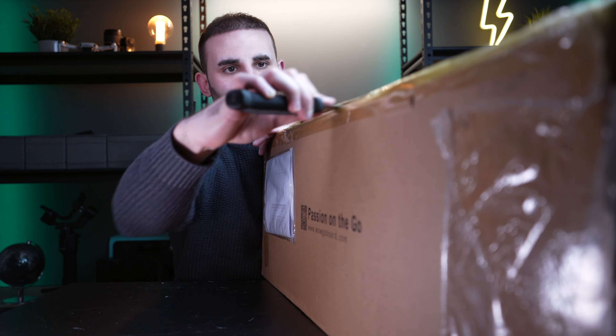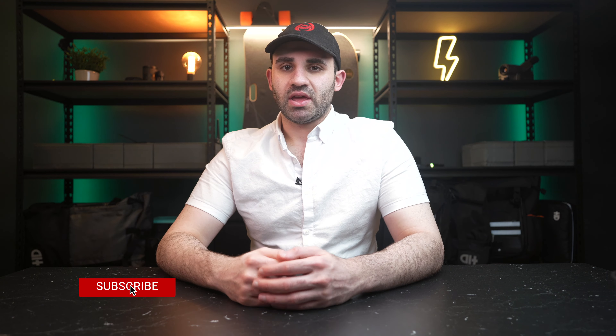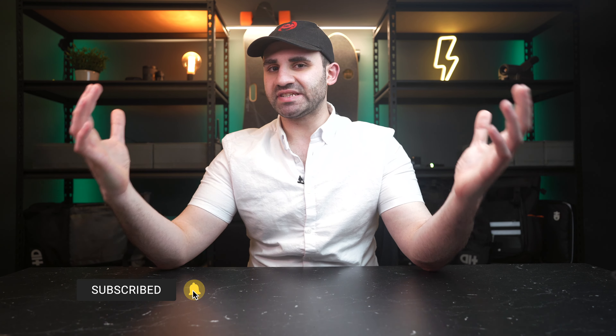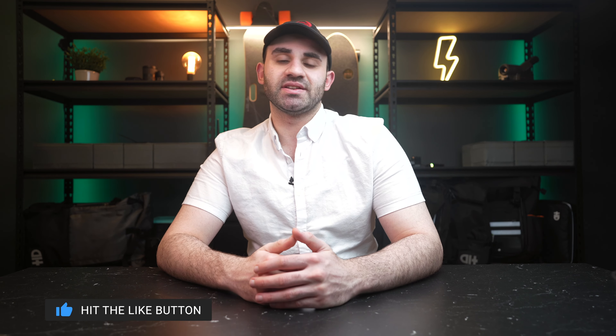This is the WowGo 3E — a sleek, comfortable, powerful, belt-driven electric skateboard that comes in, surprisingly, at a budget price of under $500. In this video, I'll cover all of this board's specs and features before sharing whether I think it's one that you should consider purchasing. Spoiler alert: it is.